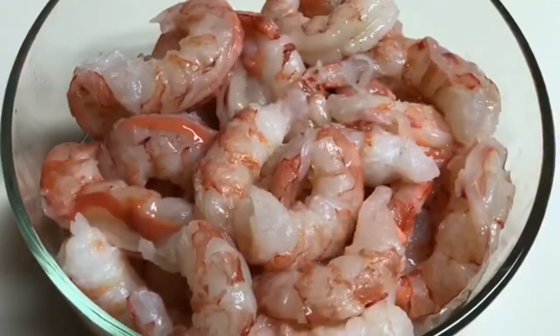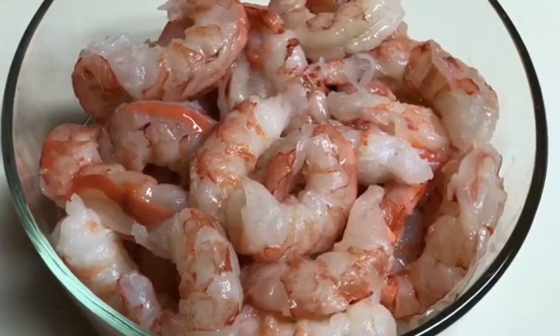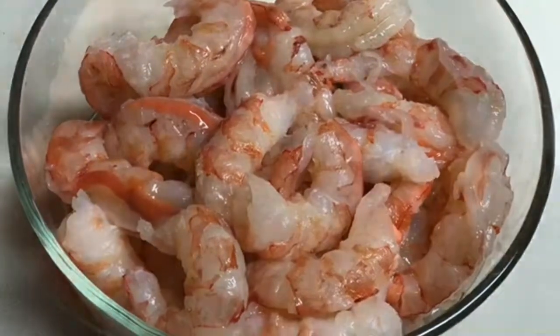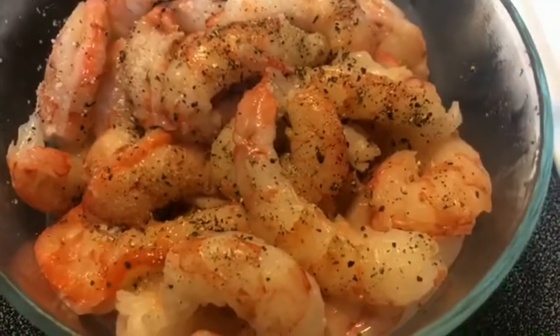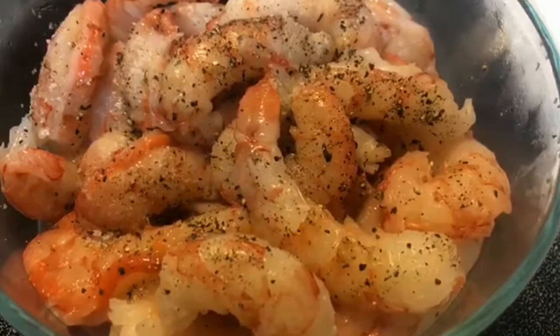Here I have some beautiful red Argentine shrimp that I've already peeled, deveined and washed, ready for seasoning. I have a very simple seasoning on my shrimp — just some kosher salt and coarse ground black pepper.